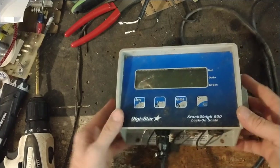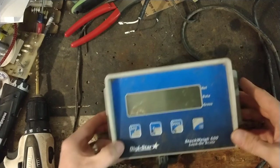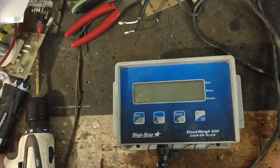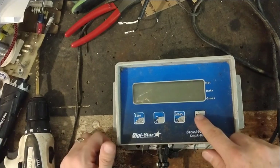He did not send the load bars, but we did go through the scale. I think we've got it going, because it wouldn't even come on before. We've gone through it and got it fixed up for him.